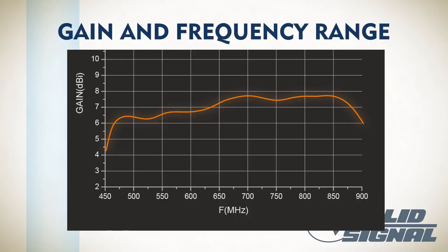Gain and frequency range work together. Take a look at this plot — you see gain and frequency on two different axes. An antenna will usually do a certain amount of gain at some frequencies, and a higher or lower gain at other frequencies. Not every antenna is good for everything. For example, this particular antenna is really good from about 650 to 850 MHz, which is where UHF channels are, and it drops way down below 450 and above 900.